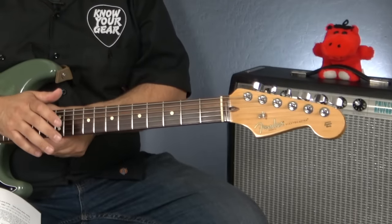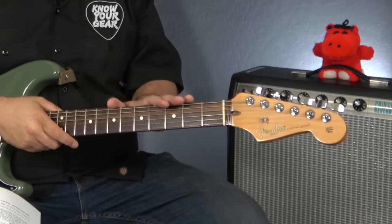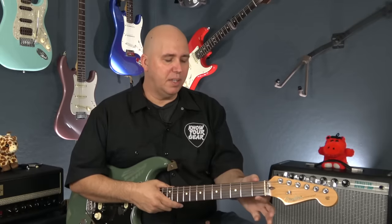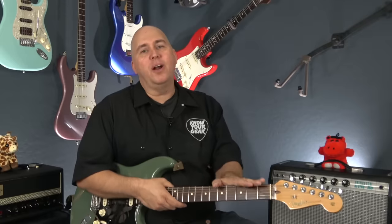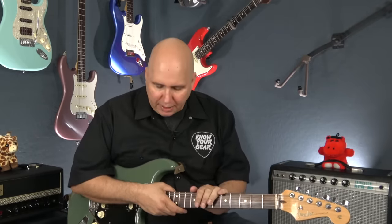Fret sprout is something that has to be addressed, but it doesn't mean you shouldn't buy the guitar. The biggest misconception is that cheap guitars have fret sprout and nice guitars don't. Where I live it's so dry, I've worked on $10,000 guitars with fret sprout. The good news is that if you correct it — file it and polish it — it shouldn't do it again. It's very, very rare to see a neck shrink, sprout out, and then shrink again.